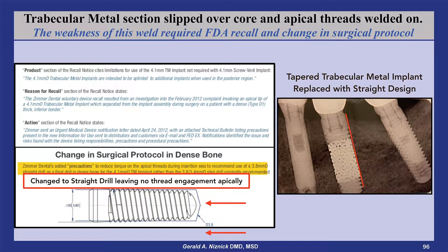Initially, Zimmer had an FDA recall on this implant, requiring that it change the surgical protocol in dense bone to eliminate thread engagement by the apical threads. When the apical threads engaged bone, the threaded part below the trabecular metal was separating from the implant. The reason was that they slipped the trabecular metal on the implant core and then welded the bottom threaded portion.